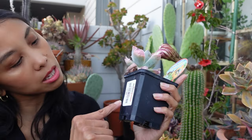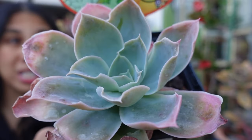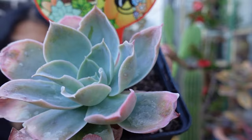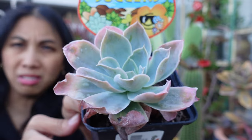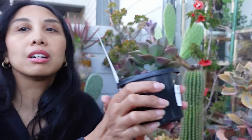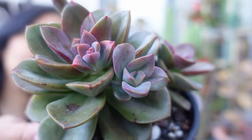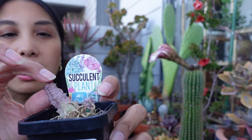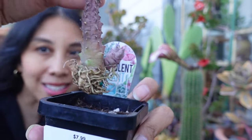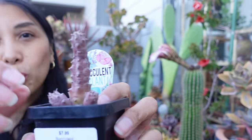This is an Echeveria Domingo, which was in the $3 bin at Flower Power, which is kind of amazing. Look, it's not in the best condition, but salvageable, I think. I also got this Echeveria Chroma, which is the sweetest color — look at that. Gorgeous. I have no idea what this is, and it was barely sitting in the soil when I bought it, but I got it because I kind of like the weird looking ones.